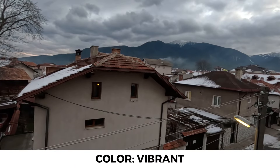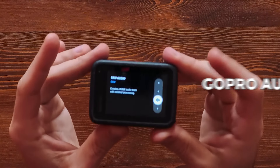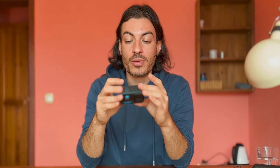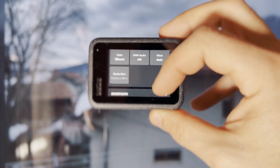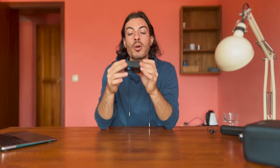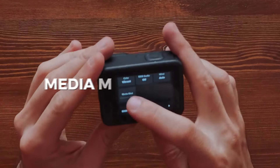After color, there's Raw Audio — you can control how your GoPro captures audio. I usually keep it off unless you know what you're doing or need professional raw audio for editing. Then there's Wind reduction — I keep it on auto so the GoPro itself can decide whether to apply wind reduction based on changing weather conditions.